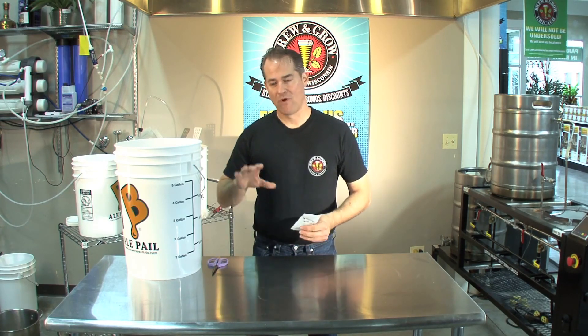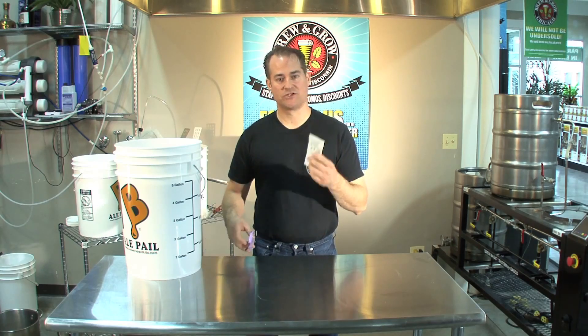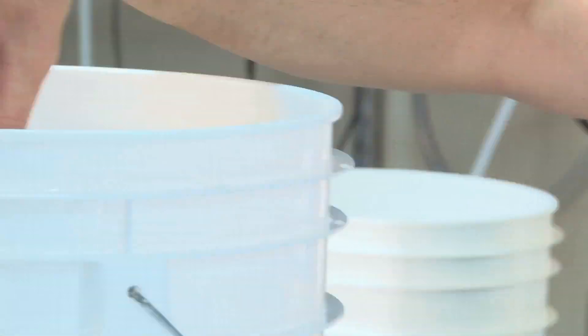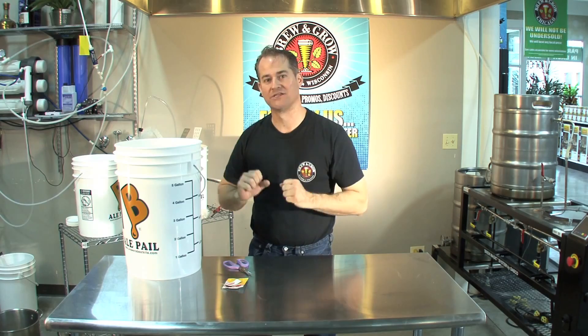Now that we've taken our test reading, what we need to do is pitch our yeast. This is an ale, and what this yeast likes to do is ferment between 64 and 72 degrees, or room temperature. What we need to do is cut it open and sprinkle it on top. Now that we have the yeast in there, you don't want to stir it — just let it settle itself in. The yeast knows what it needs to do.